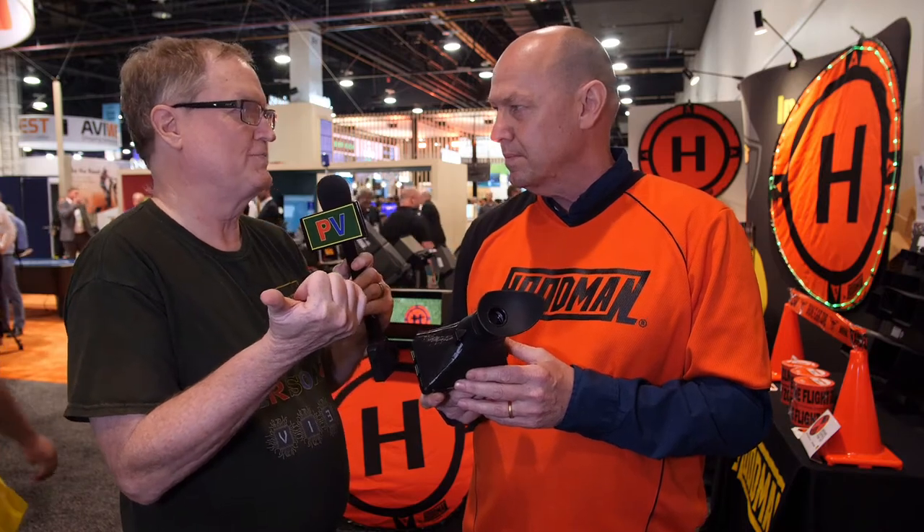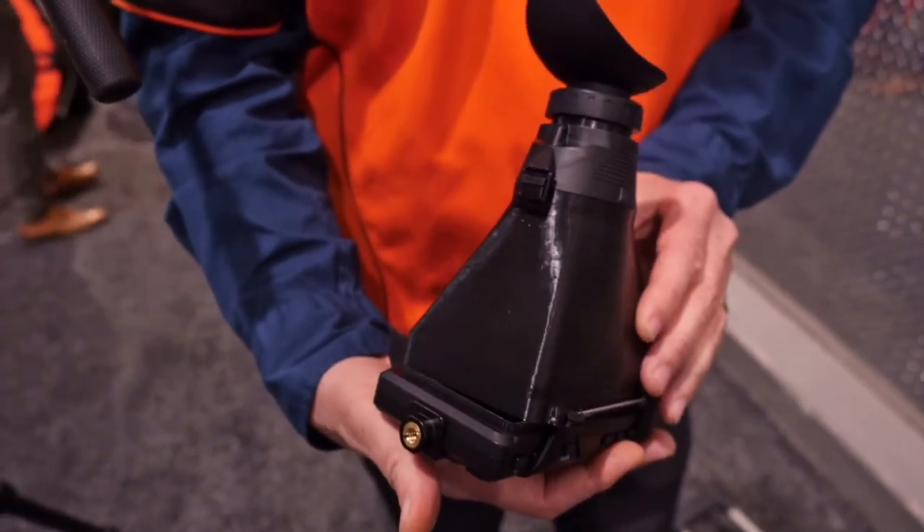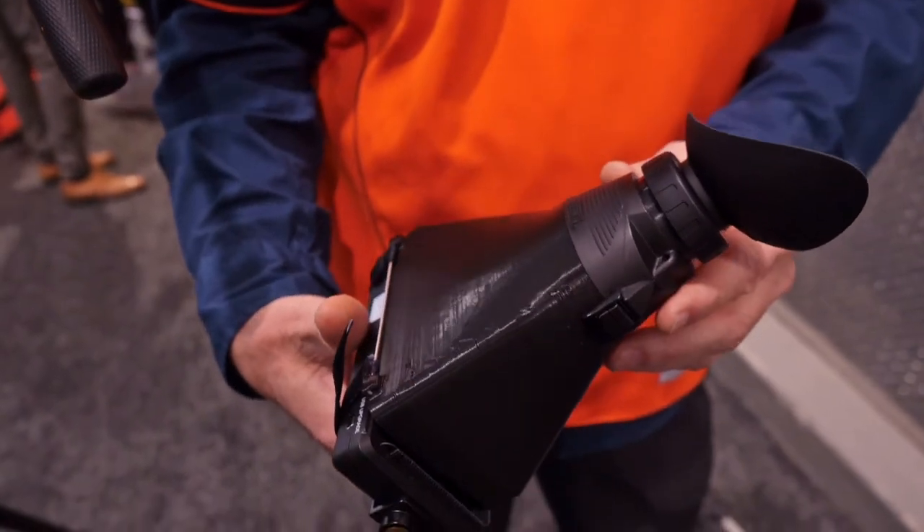I've spent $2,000 on my camera — I don't want to spend $2,000 on a viewfinder. You want to keep it functional, yet affordable. And what a solution. I look through this thing, and it's just nice and sharp, and I can easily pull focus with it.